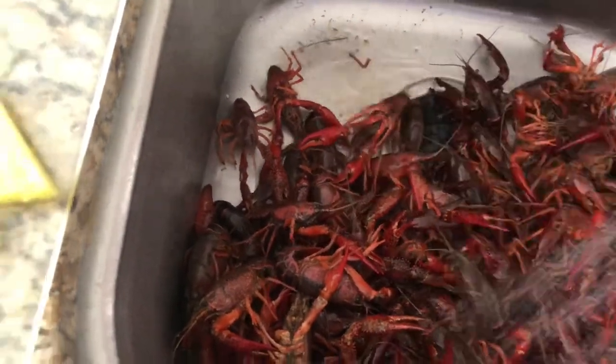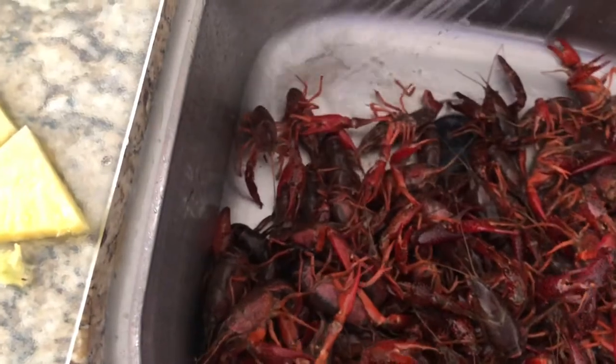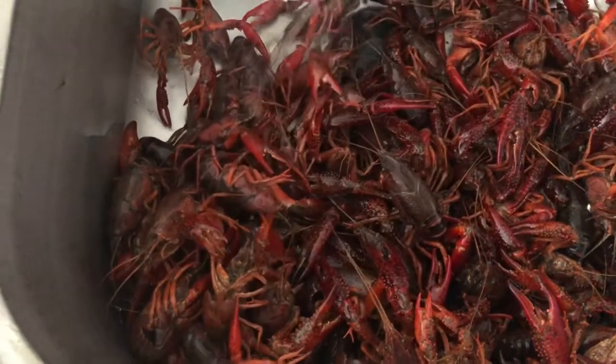When you purge the crawfish, it kind of cleans itself out — it sort of throws up and poops all the poop out by taking it in the salt water.